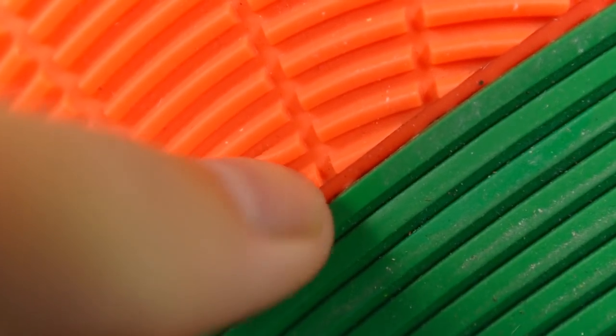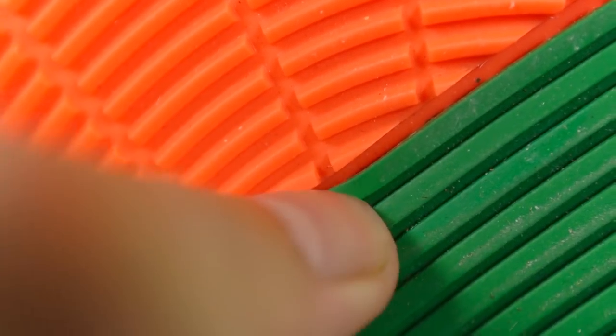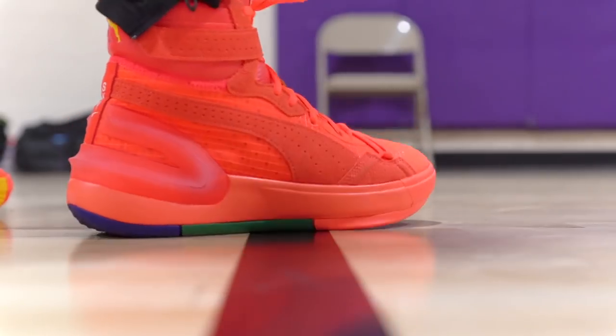As far as durability goes, the rubber is very hard and the grooves are thick — especially the green and yellow parts in the midfoot, which are really thick rubber. Durability seems good. There's no fraying on the outsole either, so if you're going to play outdoors you'll be okay, but for me playing on a moderately dusty court I really didn't enjoy the outsole performance.